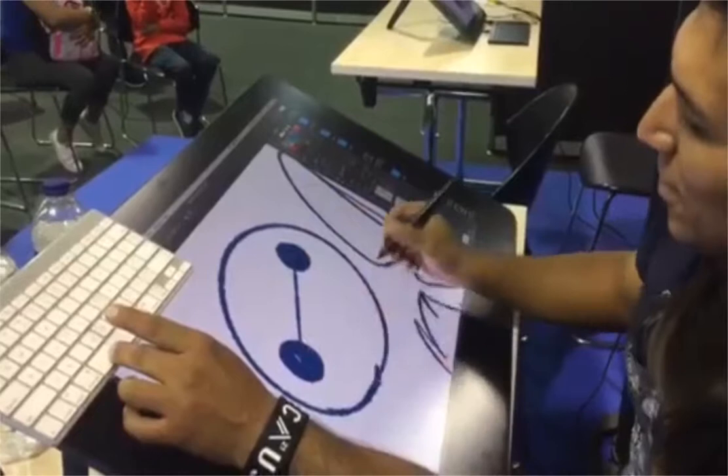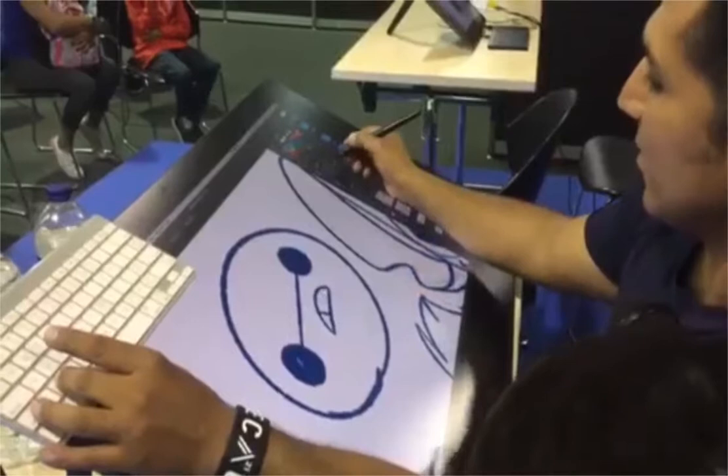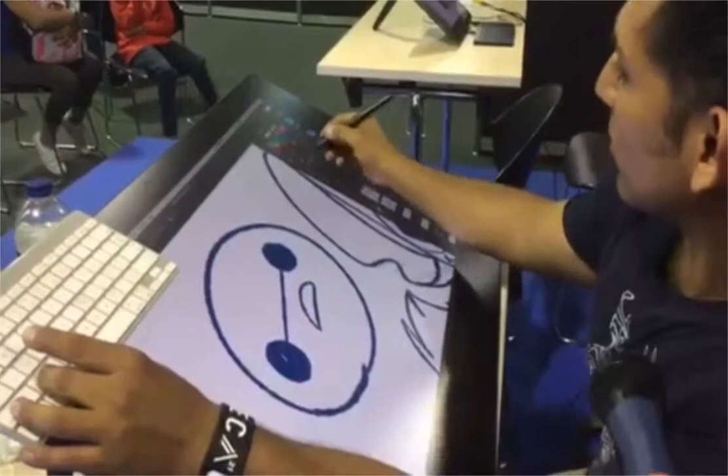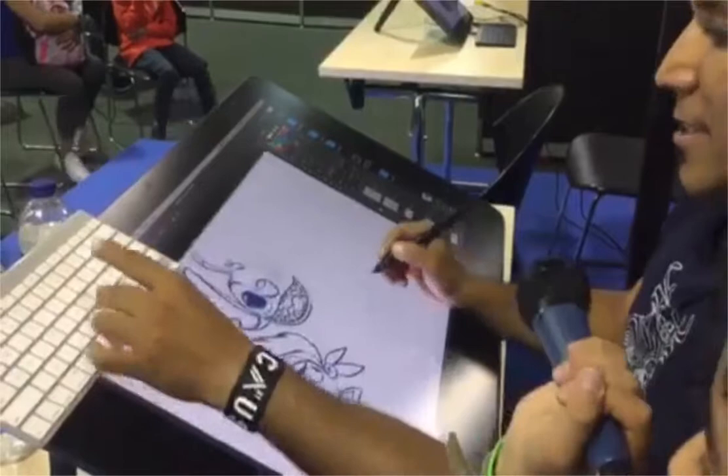These are the proportions. Sometimes I would like to put a little mouth. It's a little bit... Then he talks about his body. How is the body? This.